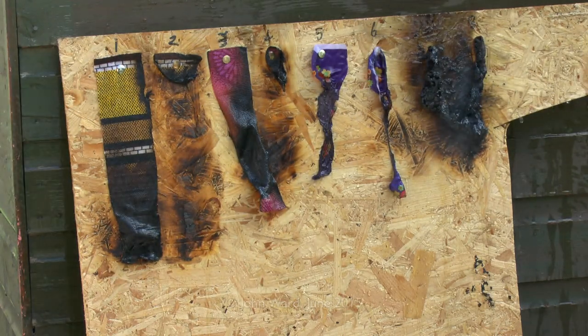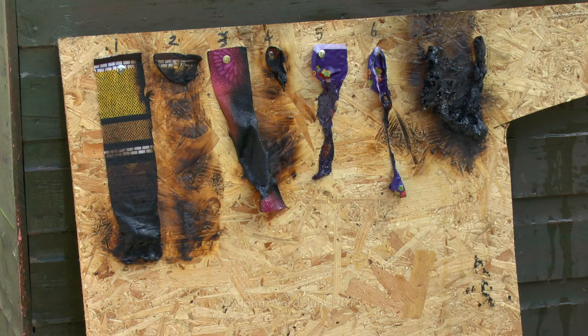So there we have it. Now starting at the left there, that first piece is probably fair to say the best. The number one piece of material there is virtually intact, it's just a bit blackened. And the one next to it which was not treated is totally burnt away. Number three there again, it's somewhat blackened and charred, but substantially intact, though it sort of melted a bit. And the one next to it which was not treated, again that's totally disintegrated and vanished.